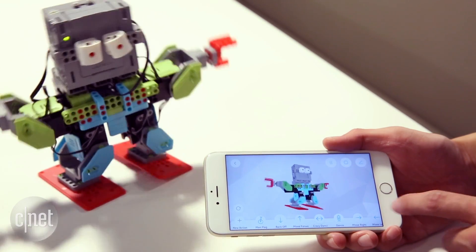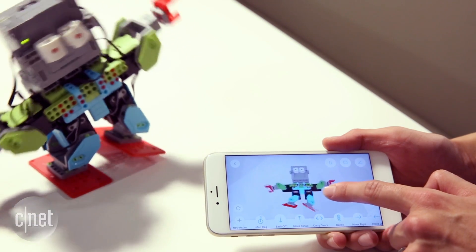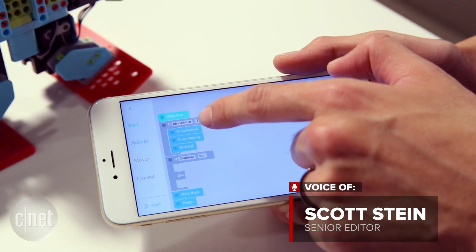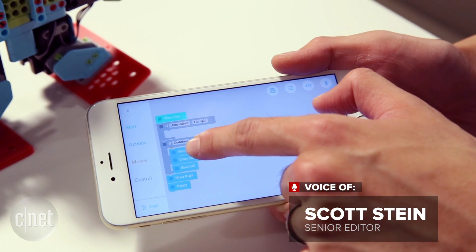Like LEGO Mindstorm, it's plug-and-play. It's a remote control toy, but it's also programmable. The visual code you put together can also be seen in Apple's Swift programming language in the app.